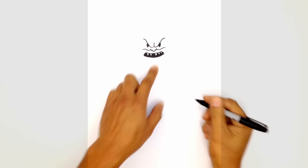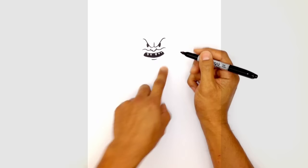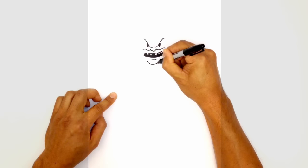Let's go ahead and draw the bottom lip. Just underneath the mouth, in the middle, we're going to draw a curve going across. Now we're going to draw in the chin — just a curve from underneath the mouth to the bottom of the chin, and then back up on the right side.